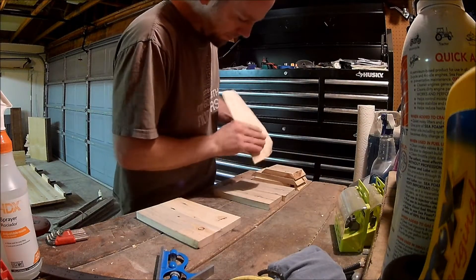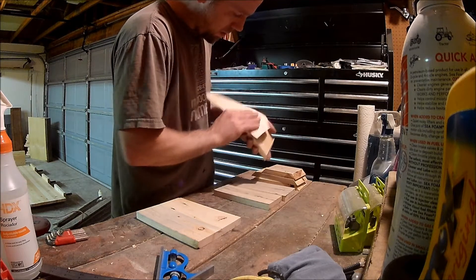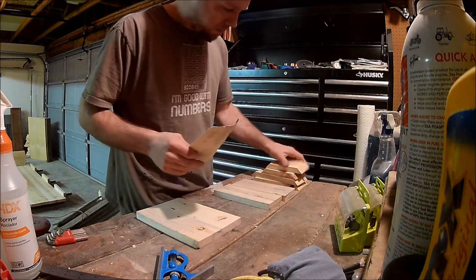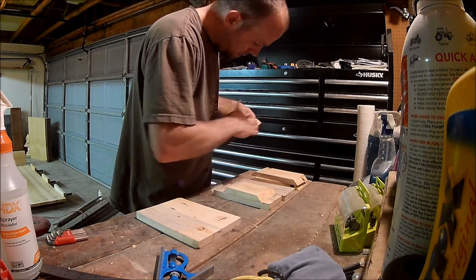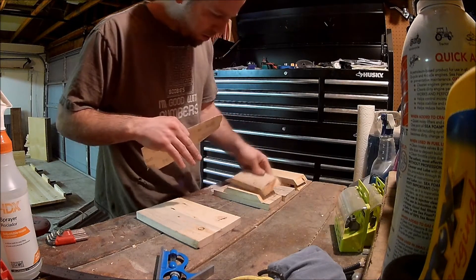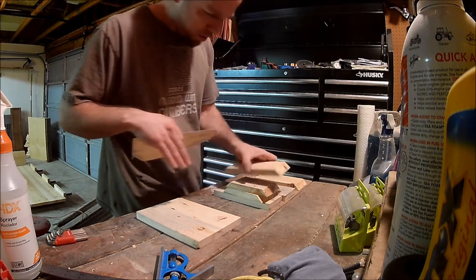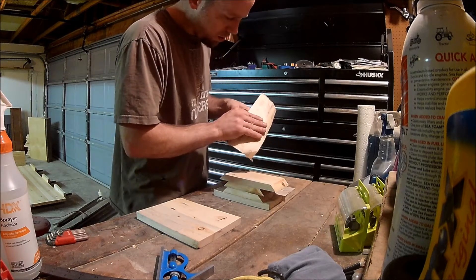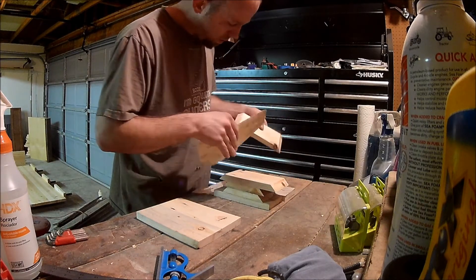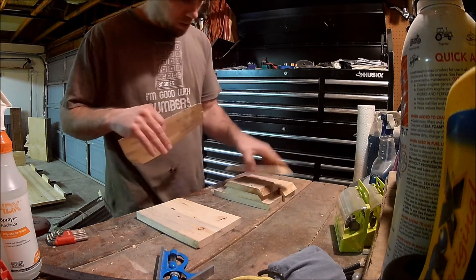Here I'm taking some 100-grit sandpaper and going over the miters. If there are any little pieces sticking out or rough edges I want to take those nubs off. I'm going through all four boards that have the miter cuts, making sure they are smooth and ready to be glued together.